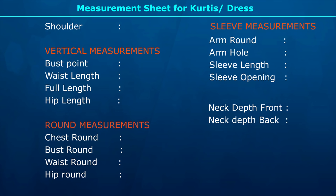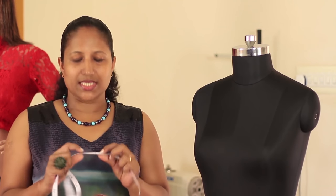Before taking the measurements, please keep the measurement sheet ready as shown here and follow the sequence given in the measurement sheet. We'll be taking the measurements in a sequence and all the measurements will be taken in inches.